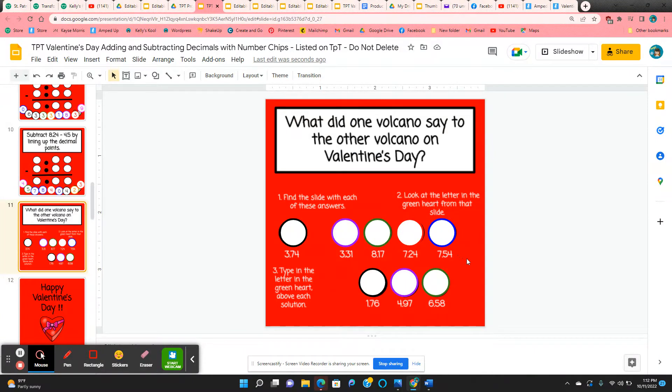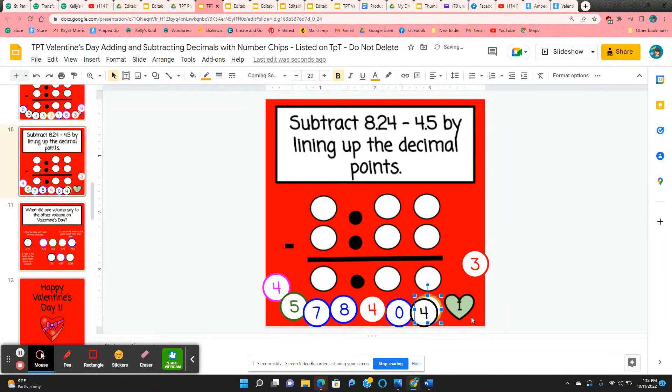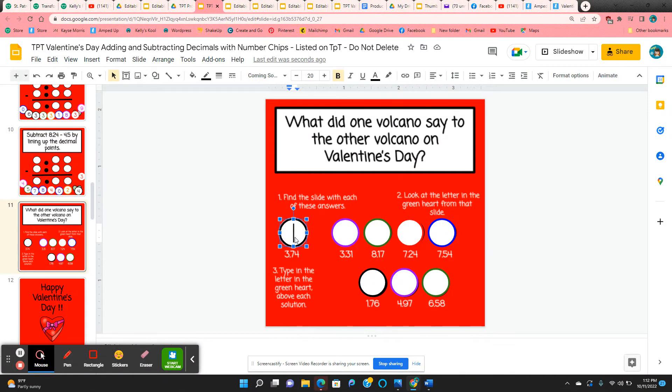The way they solve the riddle is they look for the solutions — they should have all of these solutions, one on each slide. So they find the solution, for example 3 and 74 hundredths. After they're done doing the problems, it will be revealed in a little green heart in the bottom right-hand corner. That will be the letter that they're going to type above their answer, so this letter matches this answer. They just click in one of the circles and type the letter, and it should solve the riddle.